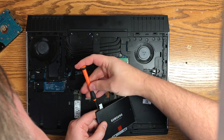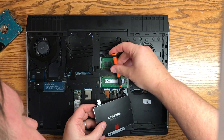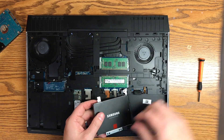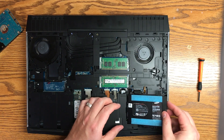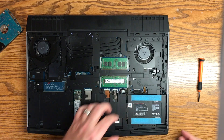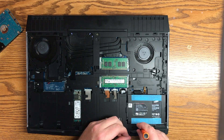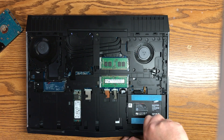Once you've got the drive plugged back into the mounting bracket, go ahead and screw in those four screws that you had removed previously. Once those are in place, go ahead and flip this over. Just be gentle and don't pull on that little SATA cable. Then replace the three screws that you used to remove the mounting bracket.